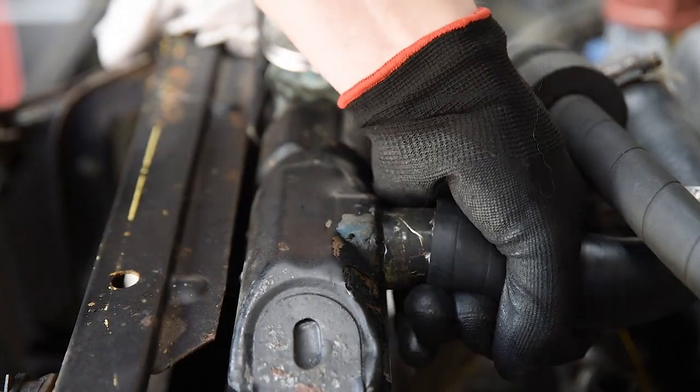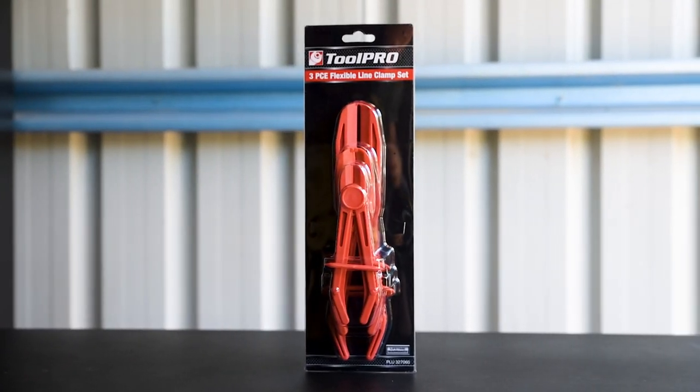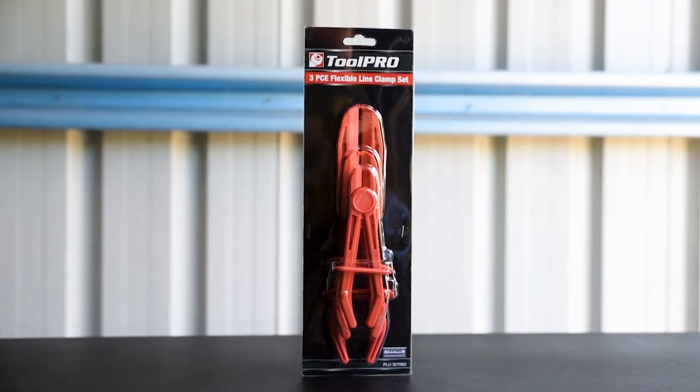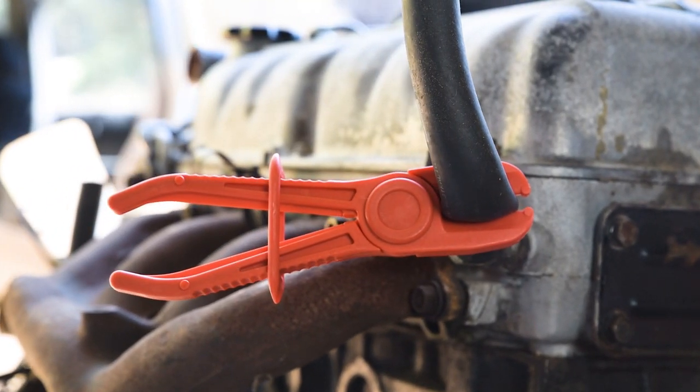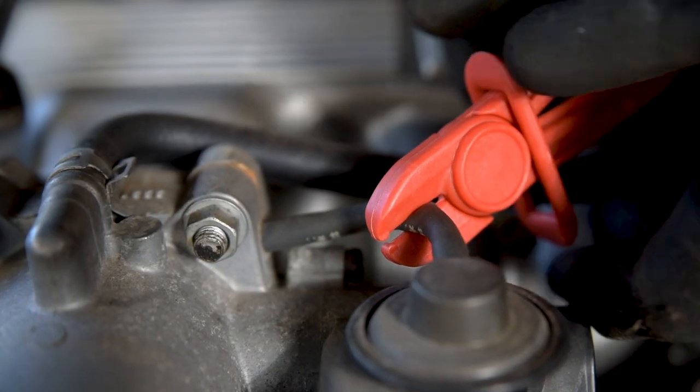Planning a job with oil, coolant or other fluid lines? Keep the ToolPro 3-piece line clamp set handy to prevent messy and expensive fluid loss. Made from durable and non-conductive polymer, these clamps are resistant to fuel, oil and other fluids in your vehicle.